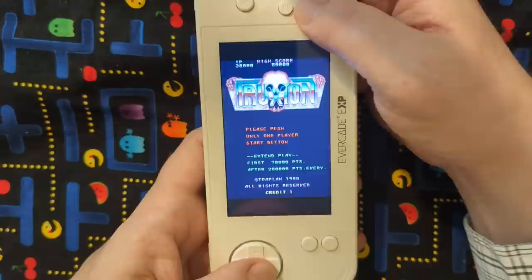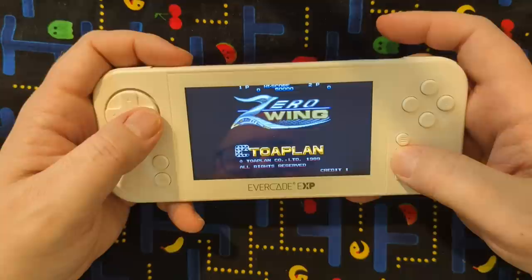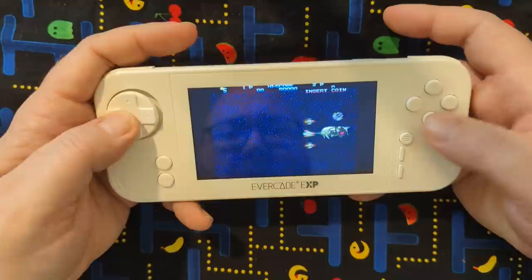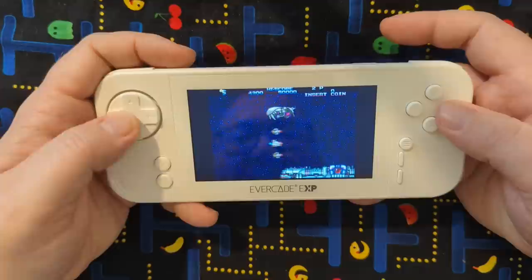This is Truxton, the arcade version. I love that skull that shows up for like a second too. Zero Wing — most people know Zero Wing as the 'all your base are belong to us' meme game, but the game itself is actually a really fun shooter with a pretty fun gimmick. Because you can do that little sucker thing — you can suck up the enemies, shoot them of course, or grab one and use it as a shield or something.